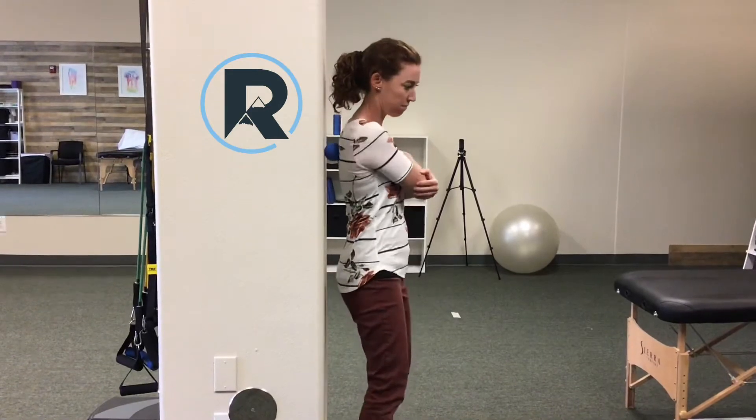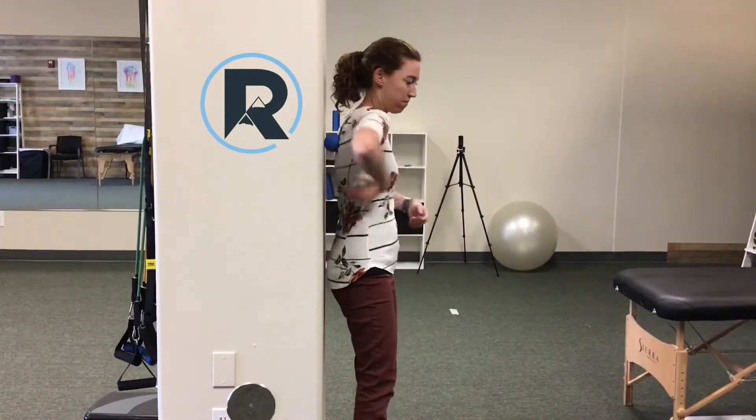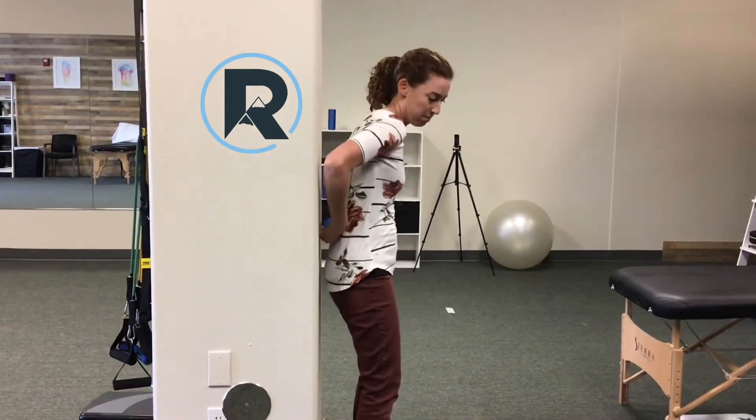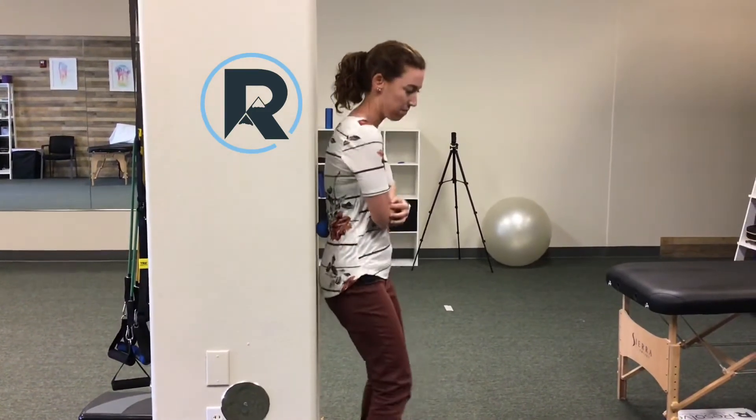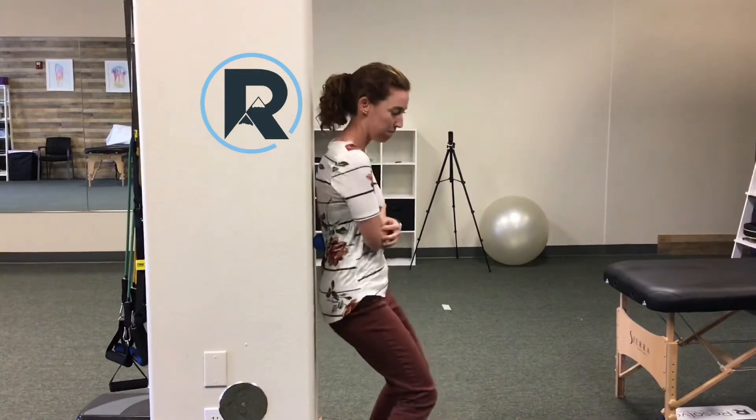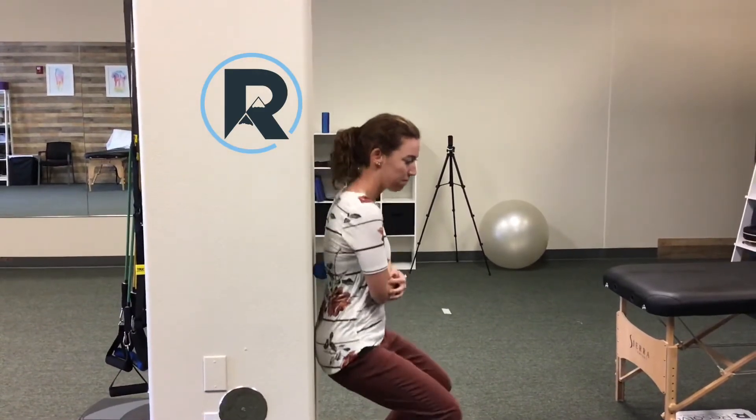Simply stand with your back to a wall and place the ball roughly in the spot you feel is tight, sore, or needs a massage. From there, you roll around up and down or side to side until you find the sore spot. Make sure to push gently but with enough body weight to keep the ball from sliding down.